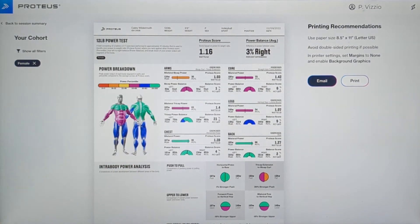Colors that are red indicate lower power output, while colors that are green indicate higher power output. You can see a breakdown of your power output for each region of the body on the right.